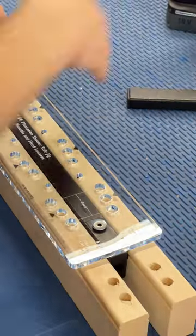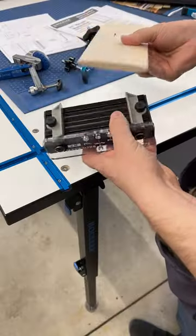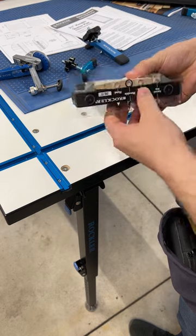Now that the rails and stiles for the shutters are done, we can move on to drilling holes in the louvers. And yeah, Rockler's got a jig for that.